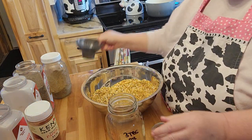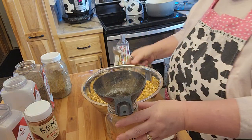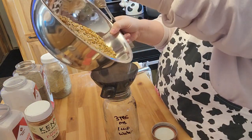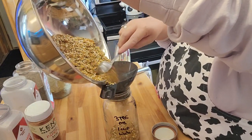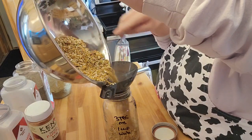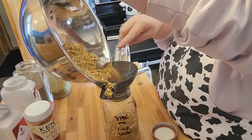I'm going to go ahead and spoon this in here — this is just used from my last batch, it's not dirty or anything. I'll tell you the details once I get my lid on, because I can't remember exactly. But like I said, this is a very, very tasty thing.